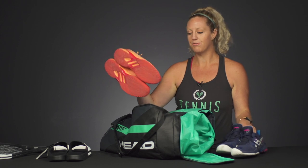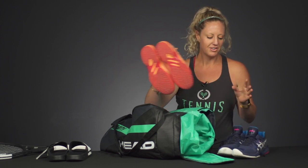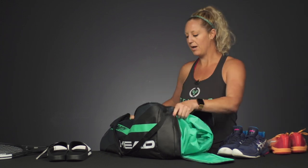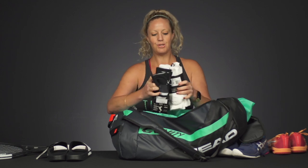So if you have one that you prefer to practice in or one you prefer to play matches in — usually the lighter weight shoes make a great match shoe — that's going to be a good idea. And as far as some obvious essentials: socks. You can never have too many socks.